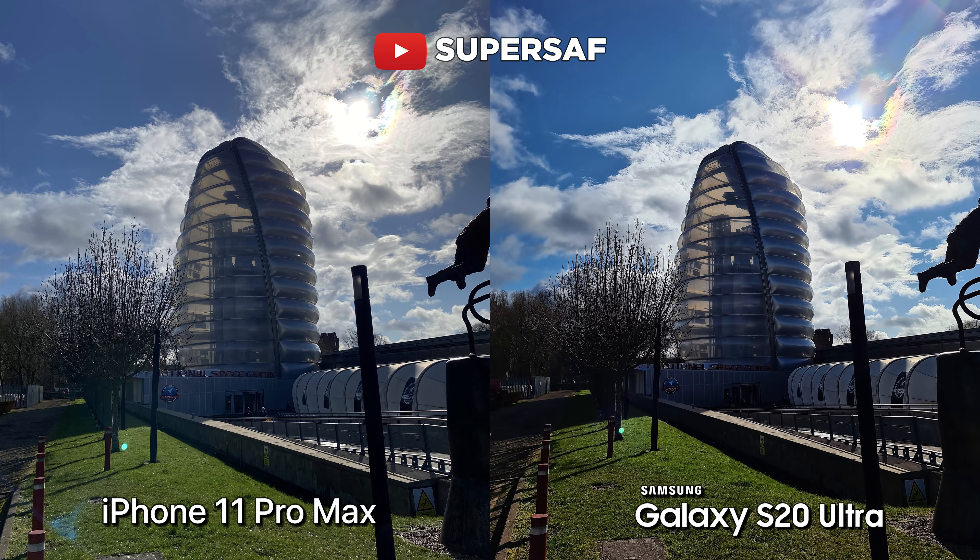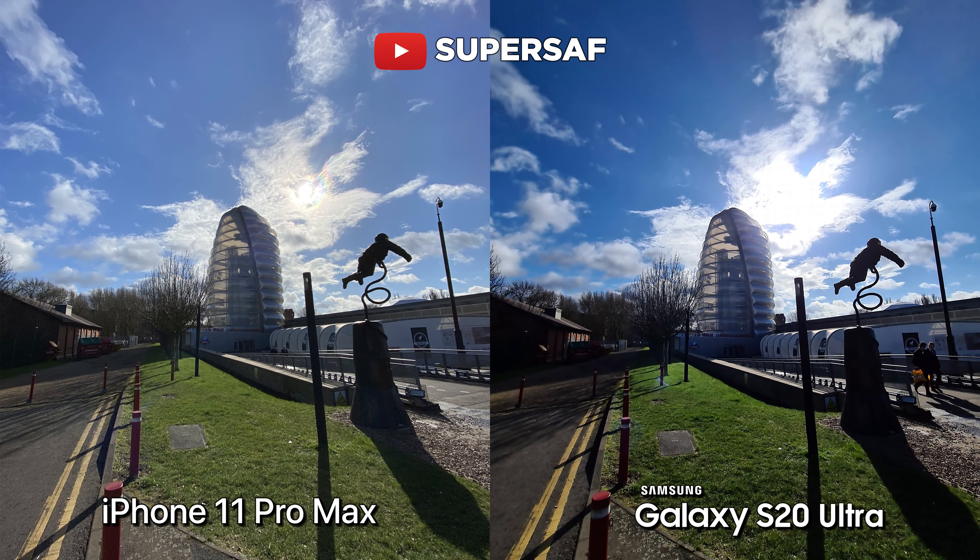Now I was deliberately shooting into the sun just to test out the dynamic range. Here, I have to give it to the iPhone 11 Pro Max. If you look at the highlight areas, those have been maintained similarly to what we've got on the S20 Ultra. But if you look in the shadow areas, we've got more detail on those shadows compared to the S20 Ultra. If we use the ultra wide camera on both devices, once again the dynamic range is much better on the iPhone 11 Pro Max. The clouds are still maintained and we've still got details on the shadows, whereas on the S20 Ultra some of the cloud areas have been blown out and some of those shadows have been crushed.